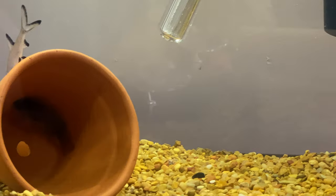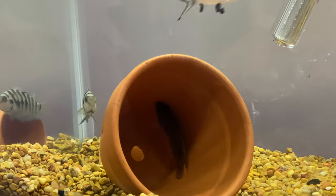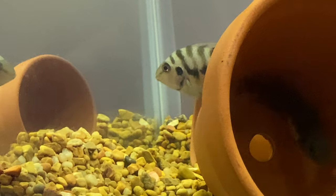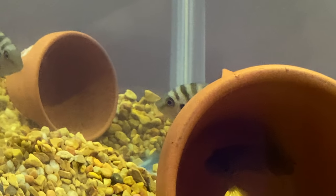The first thing you will see once your black convict fish lay eggs is that they're very small. They might be mistaken for anything else, but you want to look for something similar to this. This is day one. I have the thermostat on 85 degrees.